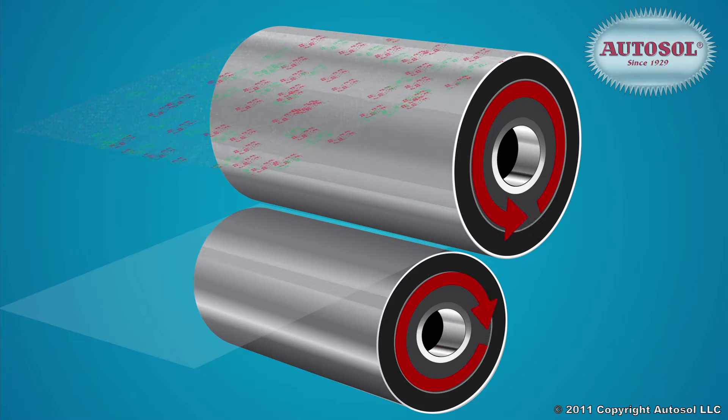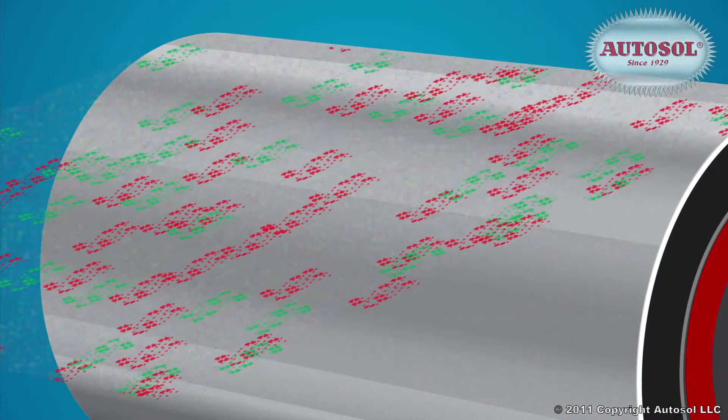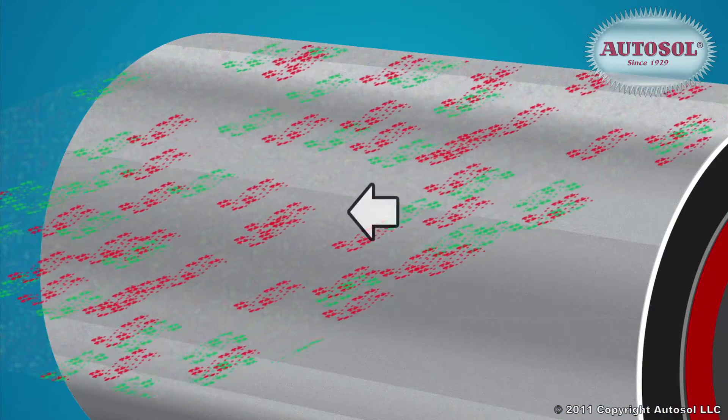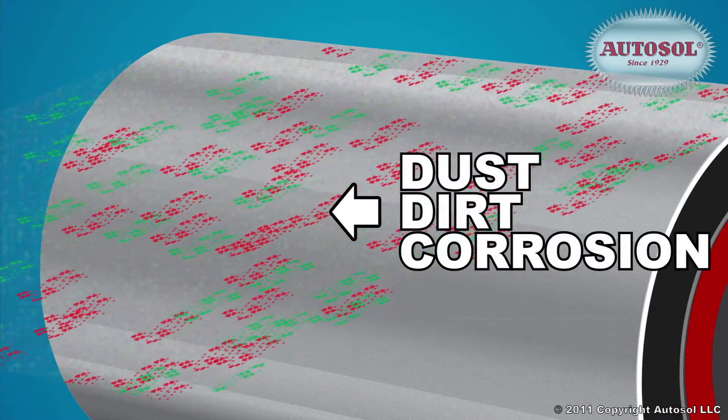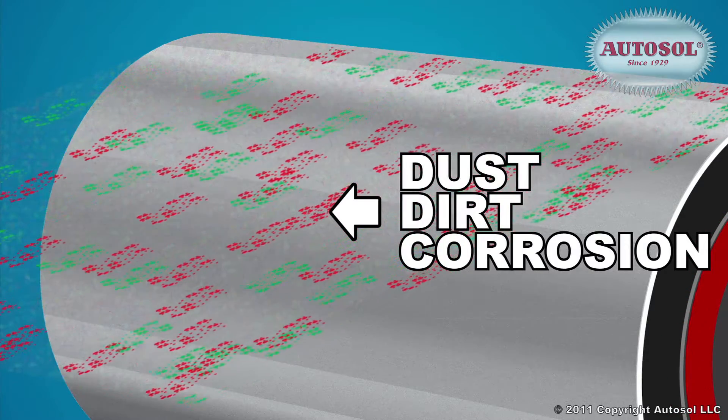Through the extrusion process, extreme heat creates plastic vapor which, when cooled, builds up on chrome rollers. Add to this dust, dirt, and corrosion, and over time you'll end up compromising the quality of your plastic sheets.